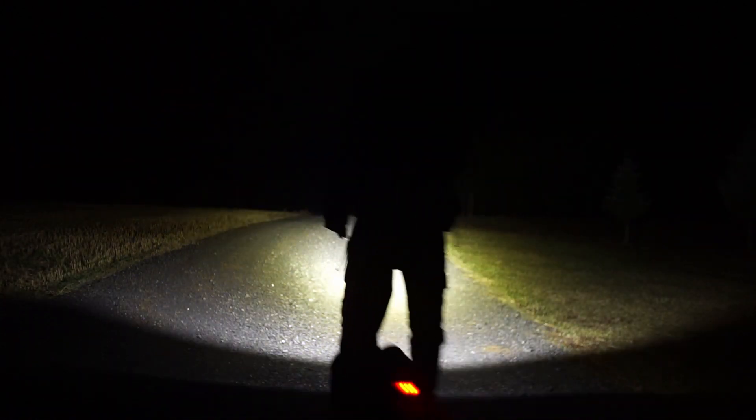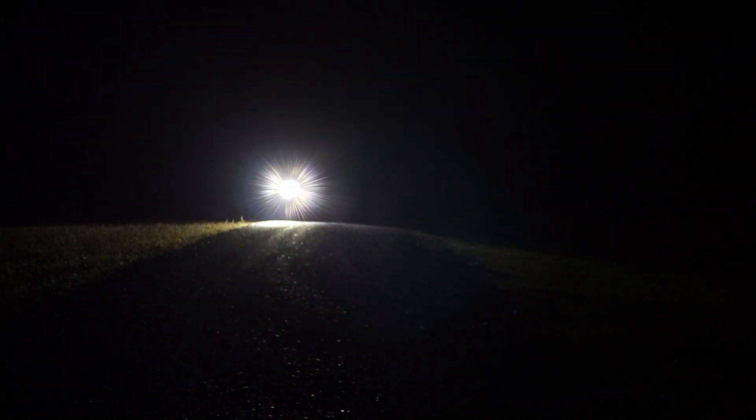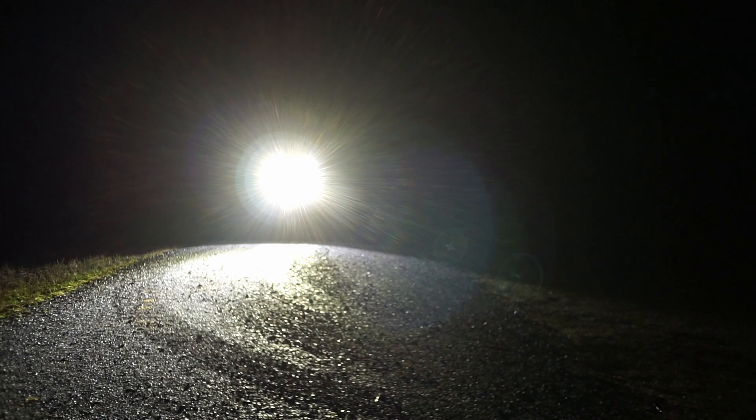But wait — does it make a good unicycle light? Well, I'm glad you asked. Let's find out. With its great output and balanced beam with a good combination of flood and throw, I think it makes an excellent unicycle light.